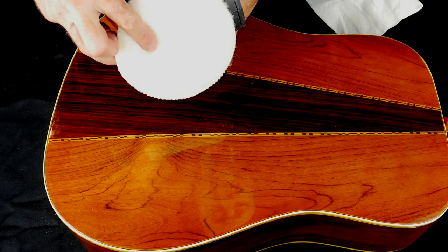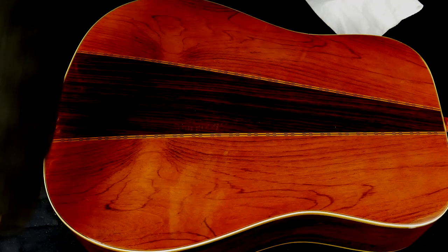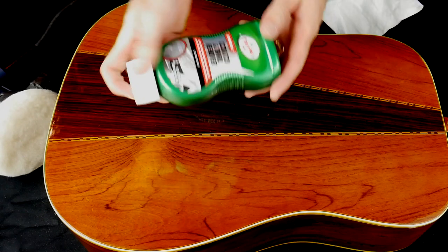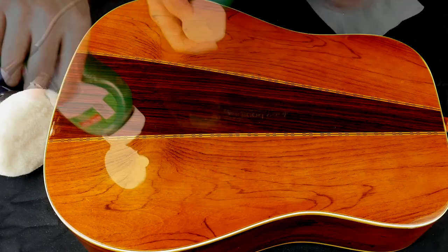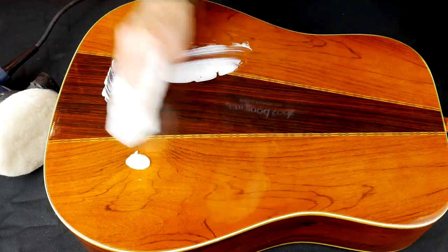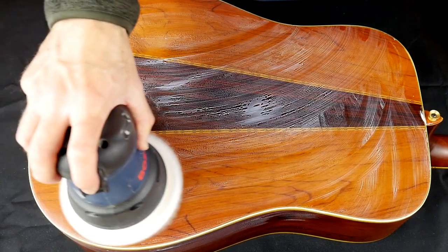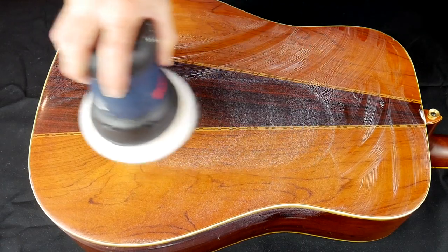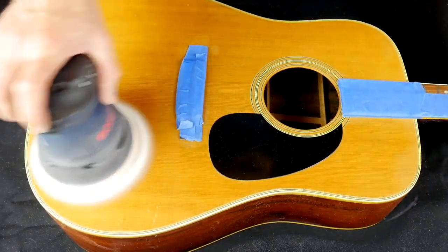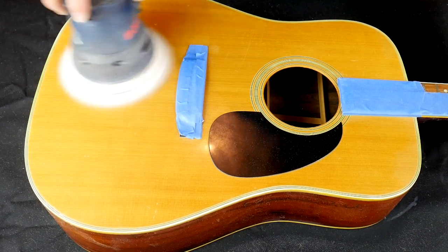Now it's time to work on the final polish. I'm switching from the sponge applicator pad to a clean buffing pad on the orbital sander, and I'll be using the scratch and swirl remover — again making sure to shake it well. I spread some of the compound on the surface using a paper towel and then go to work buffing with the orbital sander. This is the finest grit compound so you're not in too much danger of damaging the finish, but still keep moving slow and steady as before. After buffing the sides and the top, we're nearly done.